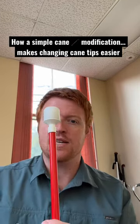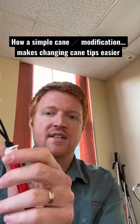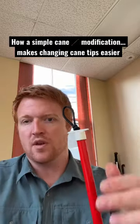But now with new canes that are available, the person can pull out the cane tip and they put this little white plastic stopper, and this now prevents the cord from slipping back into the cane.